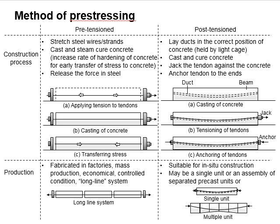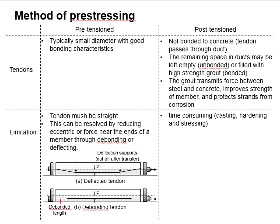As for post-tensioned concrete, it is suitable for on-site constructions. It can be in the form of one single unit or an assembly of separated pre-cast units. The members are normally relatively large with long spans, which makes it difficult to transport from one place to another by truck. The tendon for pre-tensioning members is typically small diameter with good bonding characteristics, allowing efficient transfer of stress from the tendon to the concrete.